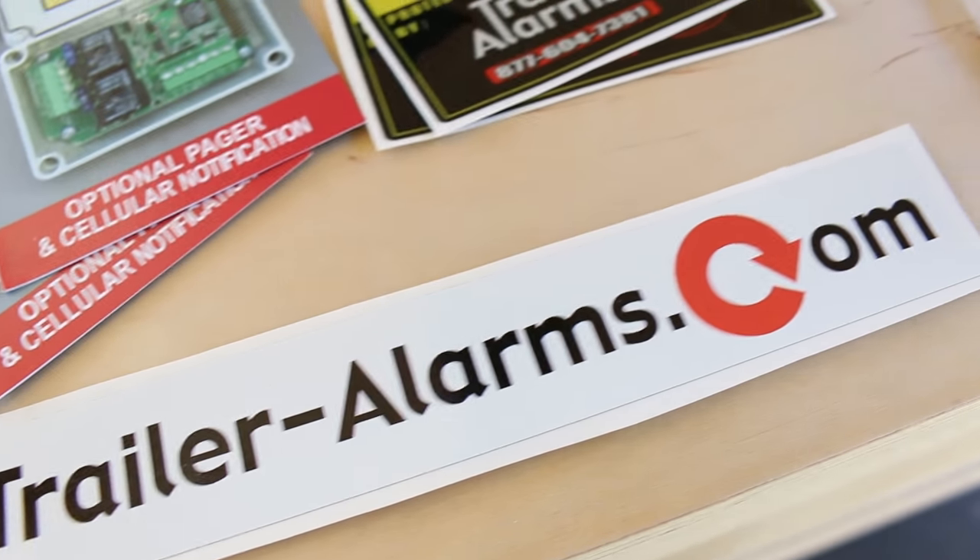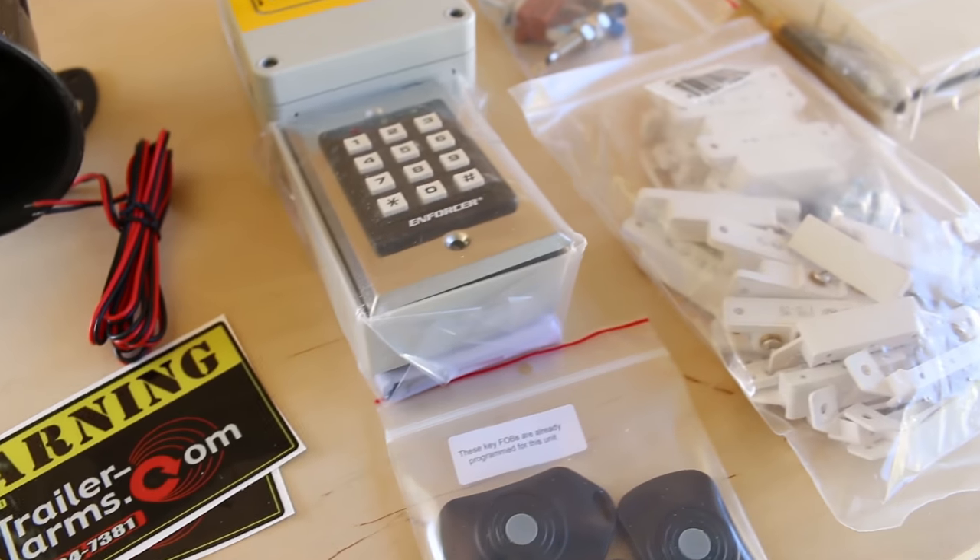Some of you have asked how we plan on securing the Ultimate Mobile Workshop as we travel around the country, towing thousands of dollars worth of tools. TrailerAlarms.com has sent us the most comprehensive trailer alarm system I've ever seen. I'm super excited to get this installed and very curious how it all works. So let's head over to the bench, look at the parts, and then start the install.